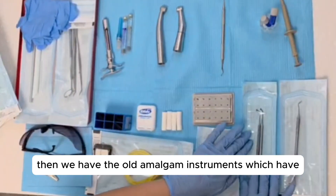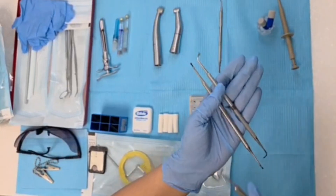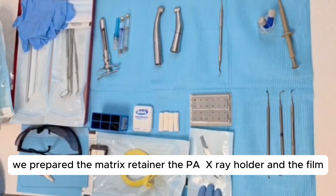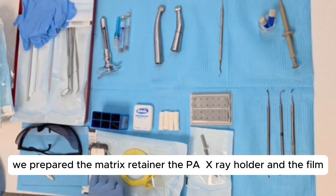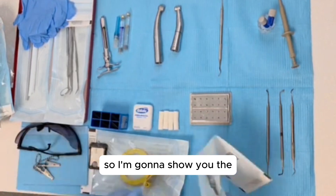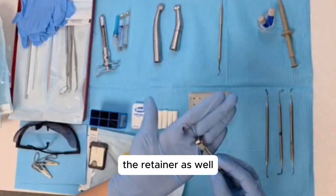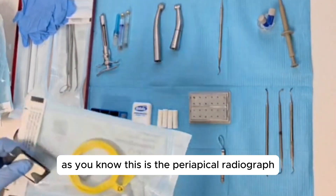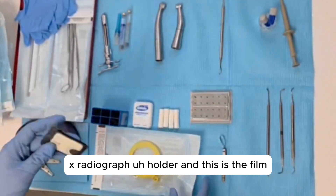Then we have the amalgam instruments, which include the amalgam packer and amalgam carver. Additionally, we prepared the matrix retainer, the periapical x-ray holder, and the film. This is the retainer, this is the periapical radiograph holder, and this is the film.